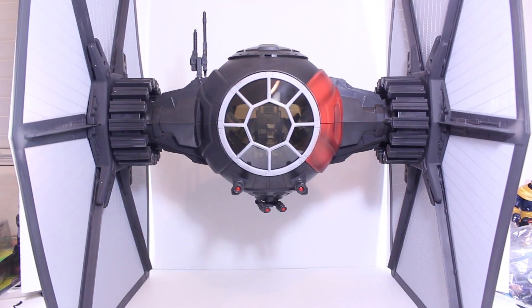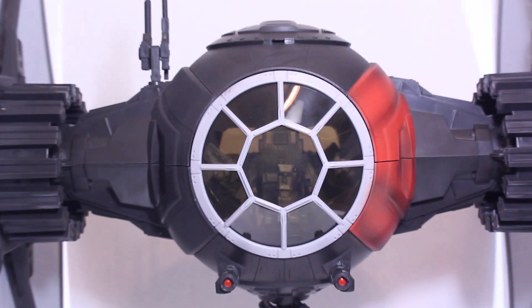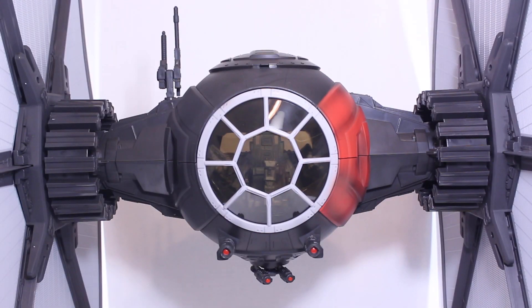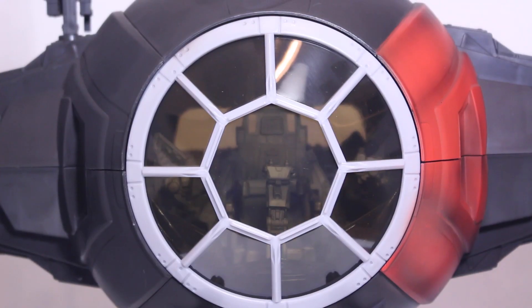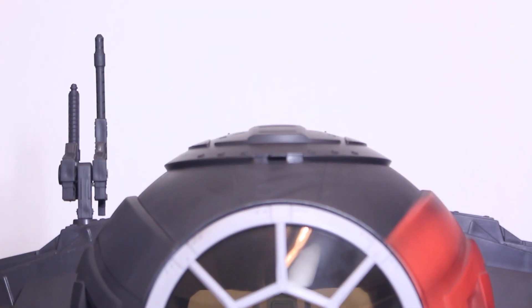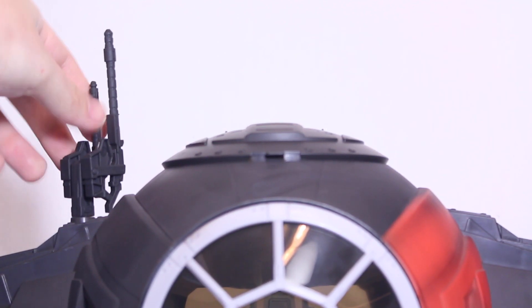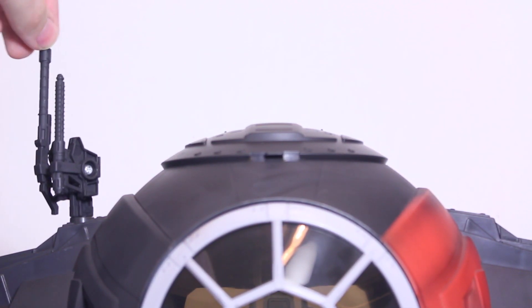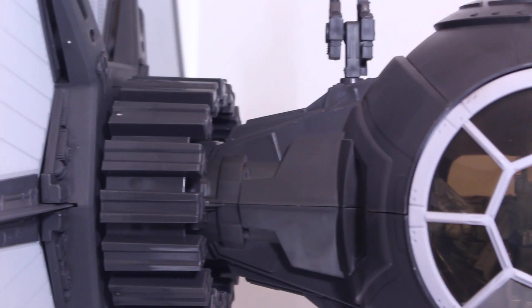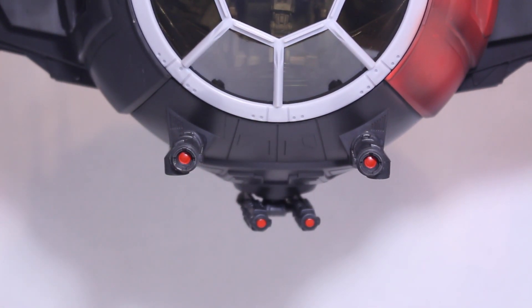Here's the TIE Fighter — it is huge. This thing is over two feet tall, 22 inches wide. It is crazy big. The new design has red on the left and these gear-type things for attaching the wings. The canopy windshield is see-through so you can see the cockpit right there. The piece on top doesn't bend forward — if you try to do it, you will break it — but it does rotate. It may be a gun or a satellite. There are two turrets with spinning guns, which I think the second pilot will control.